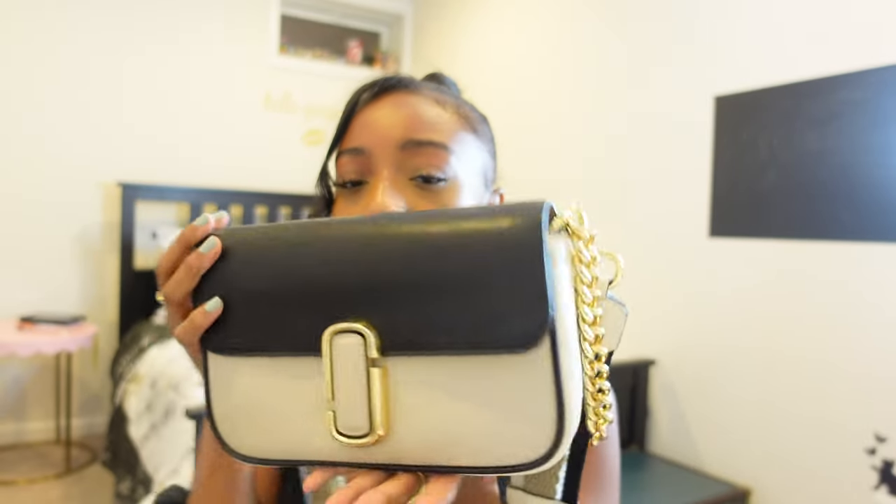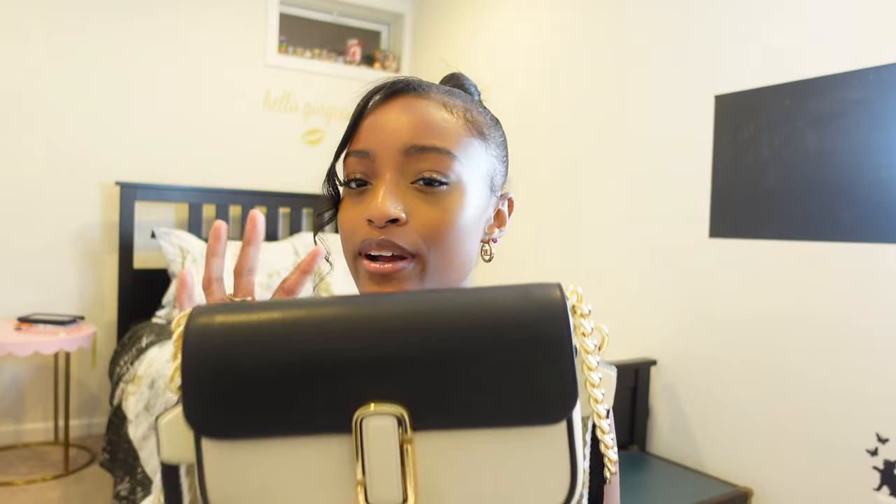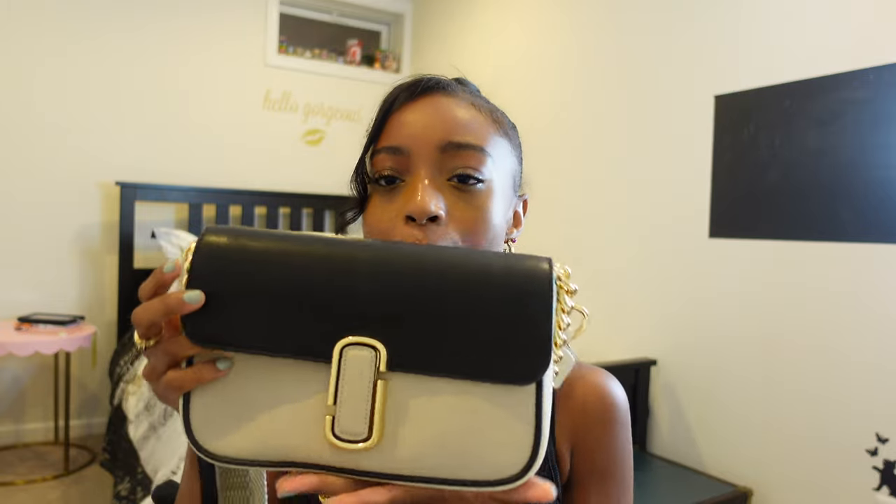First things first, I have the cream and black color. It comes in a bunch of colors — as we all know, all Marc Jacobs bags do — and they have interchangeable straps. But here it is: perfect size, super thin. I'm a fan of smaller bags and this is a little bit bigger than my normal, but it is so thin that it's so easy to carry around and still get all of your things in it, which is perfect.